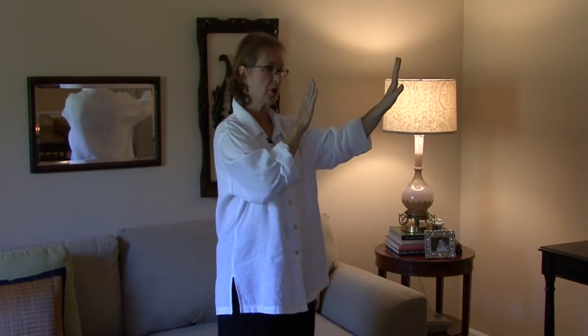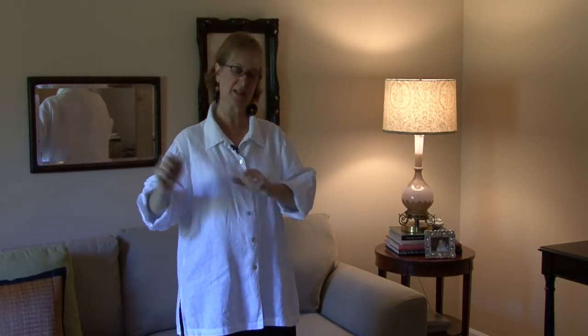I tend to — I'm a decorator — so I tend to move everything around. I tend to like to buy things not just for one area, but things I can put on one table and then move to another table if I need to.